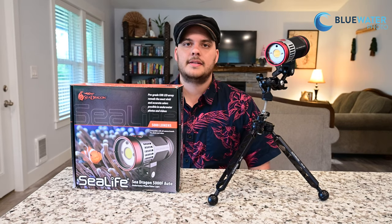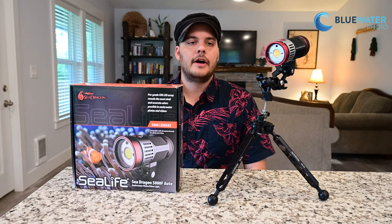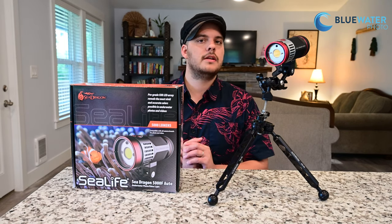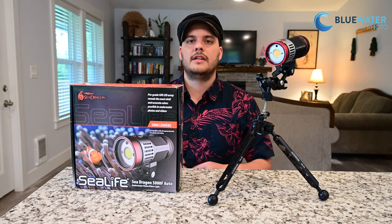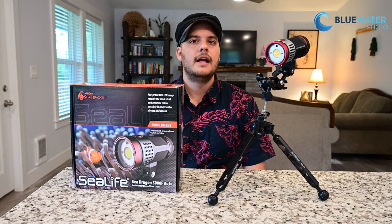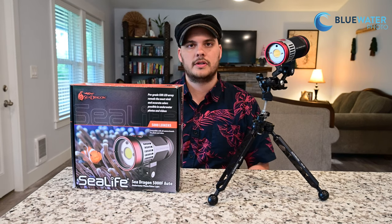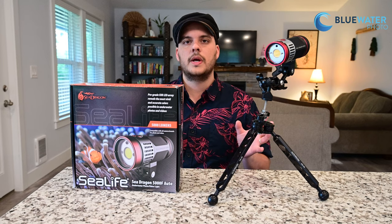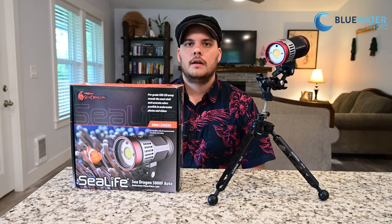This is indeed a 5000 lumen video light. 5000 lumens is a very good light for any situation — it's what we recommend as the best all-around lumen output. It's bright enough for wide-angle video and also great for macro as well. In many cases you could do wide-angle video with just one light, though if you're shooting into sun balls or brighter situations where you're fighting a lot of ambient light, you might want to consider two lights or a higher power lumen light.